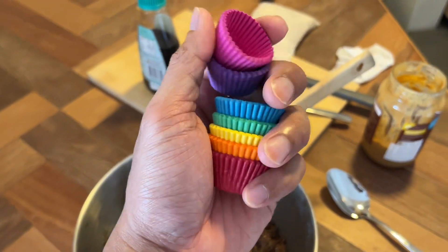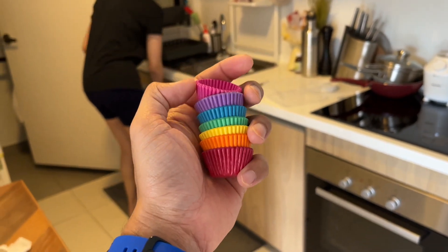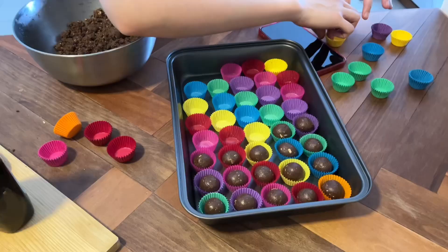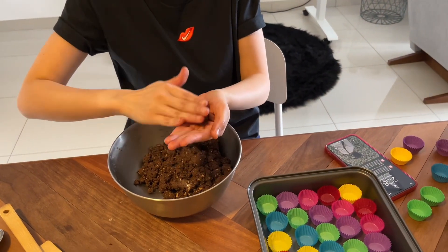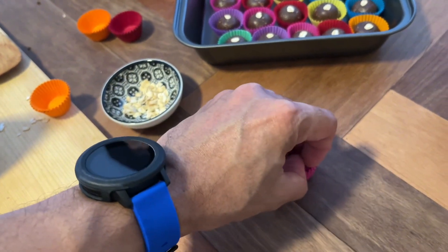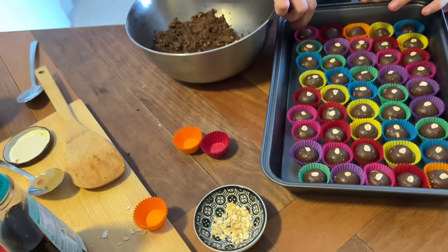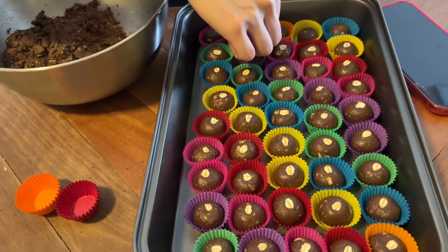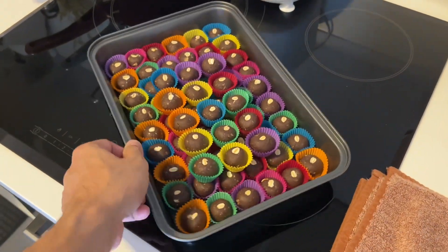We're gonna use these colorful paper biscuit cups so that it looks more presentable. It's coming together so pretty! Almost there, just a little bit more. Alright, we're gonna leave it here for half an hour and then we can start to try it out. 30 minutes up — this is the end result!